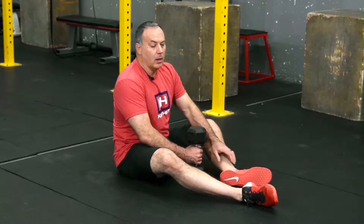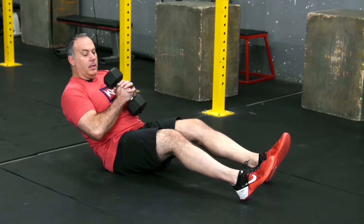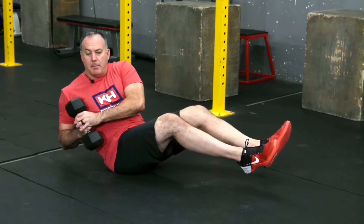This is the Russian twist holding a dumbbell. You're gonna have your feet out in front of you, lean back slightly, and hold the dumbbell close to your chest. Ideally, your feet should be off the ground.